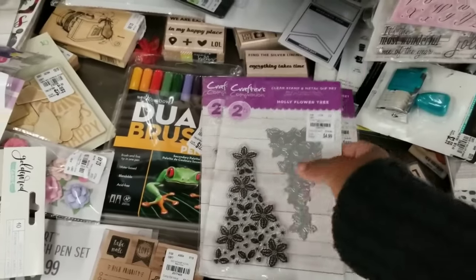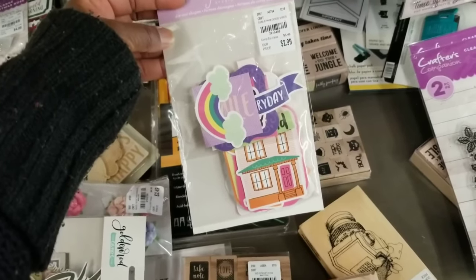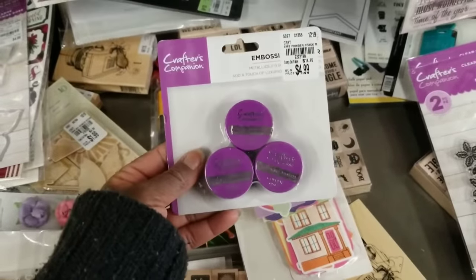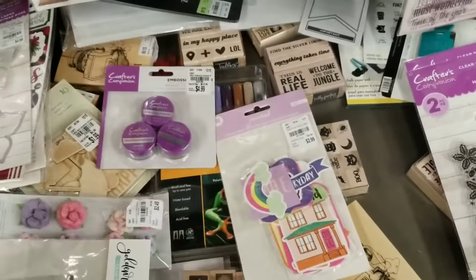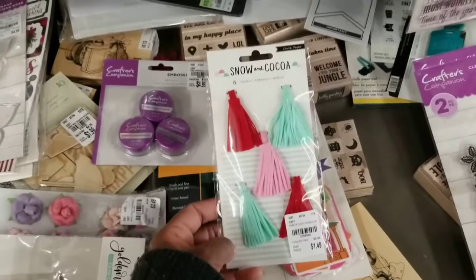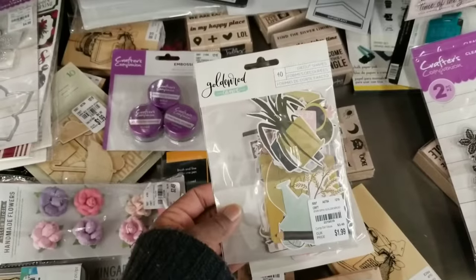Got some journal ephemera — Good Vibes — for $2.99. Embossing powder, a three-pack metallic trio set for $4.99 — I might pick those up, that's a good price. More items by Snow and Cocoa, including paper pads in 12-inch and 6-inch. And check out these tassels — I love that mint color — $1.49.